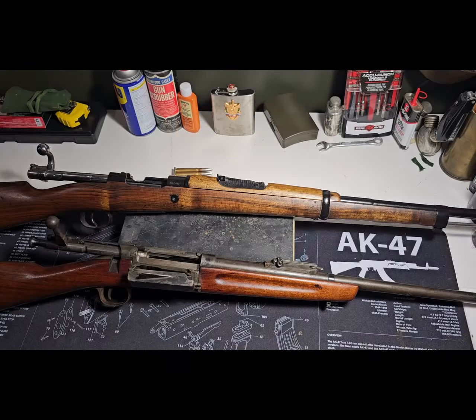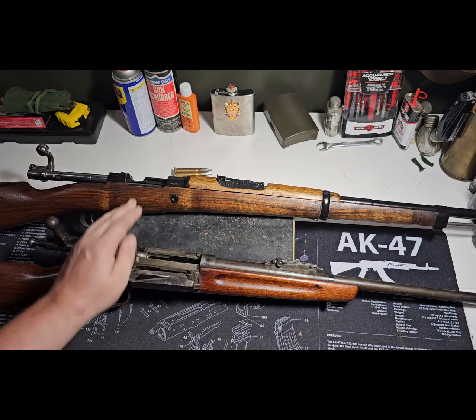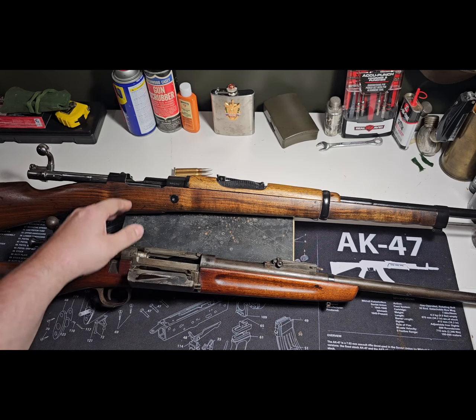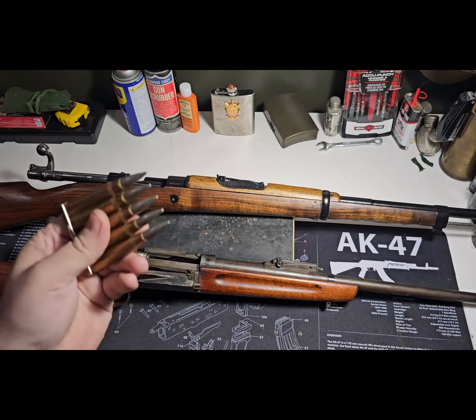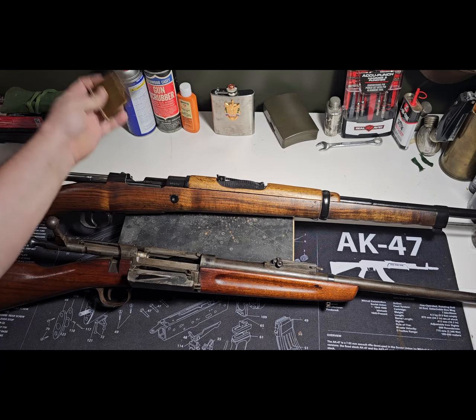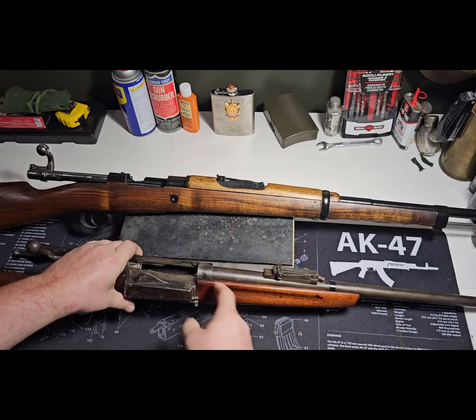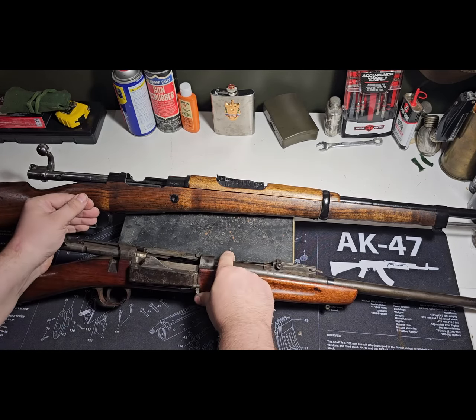Let's go over to the bench and take a quick look at the two different actions to see how they were loaded. Here we have an example of a Spanish Mauser — this is a 1916 Spanish Mauser — and then we have a Krag here to show you what the Americans were up against. The Spanish were utilizing stripper clips in their Mausers, whereas the Americans had to single-load every single round into the Krag, of which each round would feed individually as the bolt closed and the round came out and into the chamber.